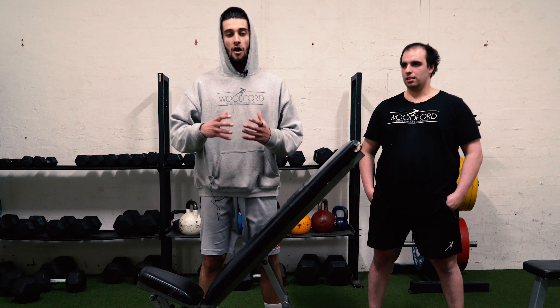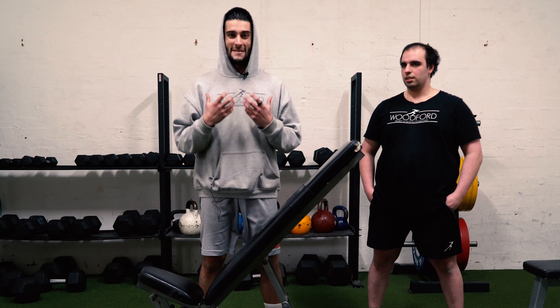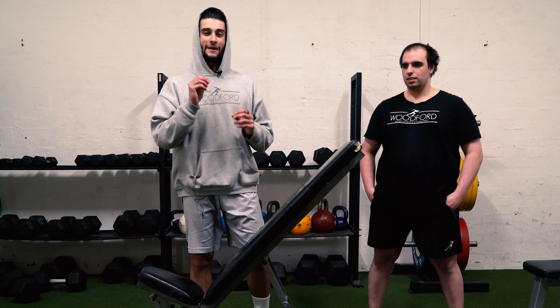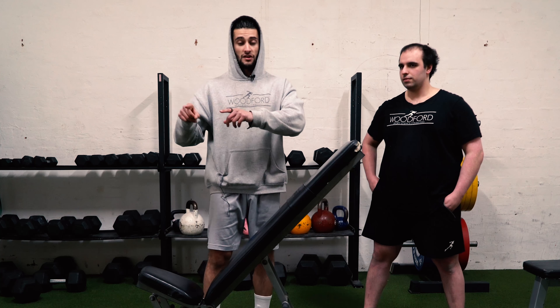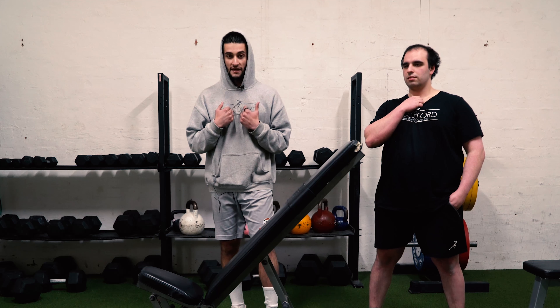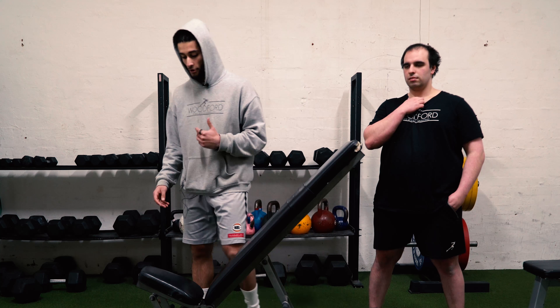Alright guys, we've got an upper body finisher that I'm about to show you that I got from Joe DeFranco for the guys who want to build a bigger, stronger chest. It's called a Mechanical Advantage Dumbbell Drop Set. You can use it as a finisher at the end of your program. I'm going to be starting to incorporate this as I go through my Strong Bastard 9-1-1 program.